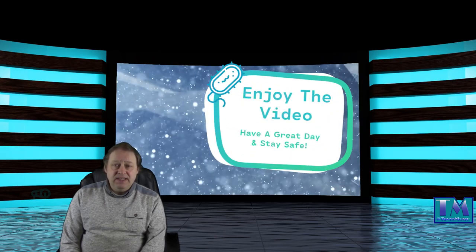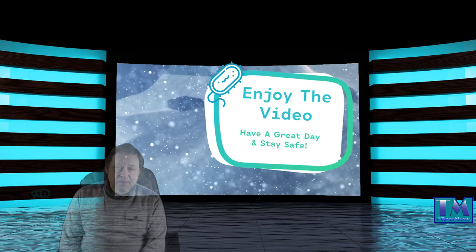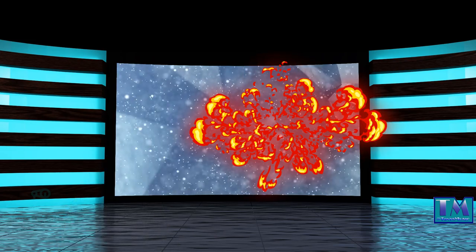Please check out my channels on Roku and Amazon Fire TV — there's Tony's Music TV, which is 1080p, and TM TV, which is 720p. I hope you enjoy the videos coming up. Have a great day, stay safe, and thank you for watching.